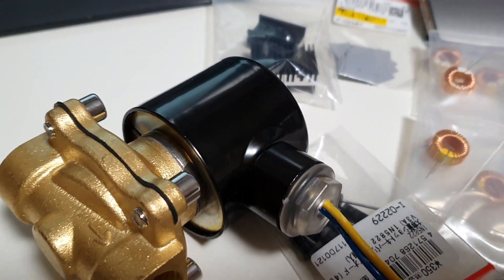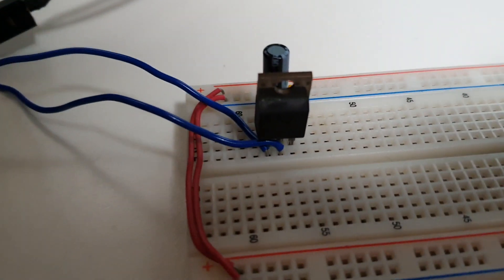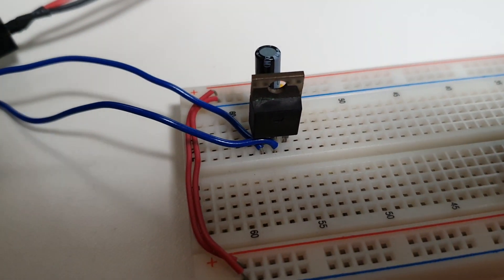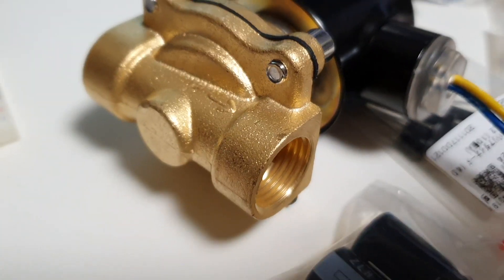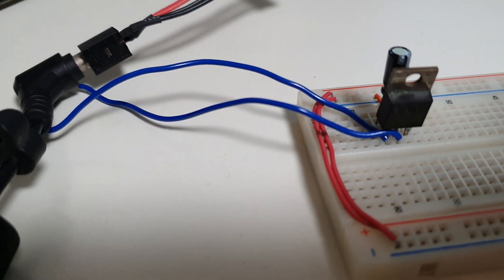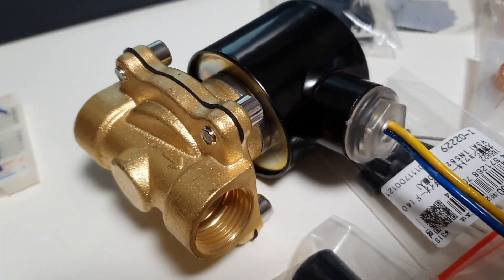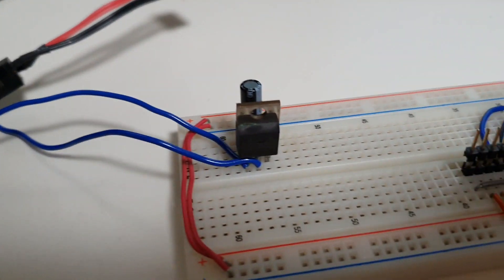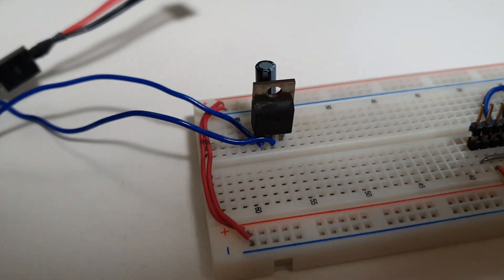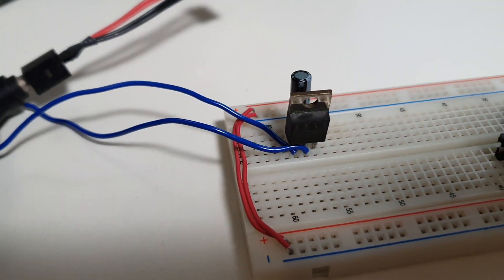I didn't have any of that stuff, so I decided to just test it out with one of my linear regulators. It works, but when I put the temperature probe on an LM317 variable regulator - I think I was running at about 7.5 volts - after actuating the solenoid for maybe 10 seconds it was up to 120 degrees Celsius. That's hot hot hot.